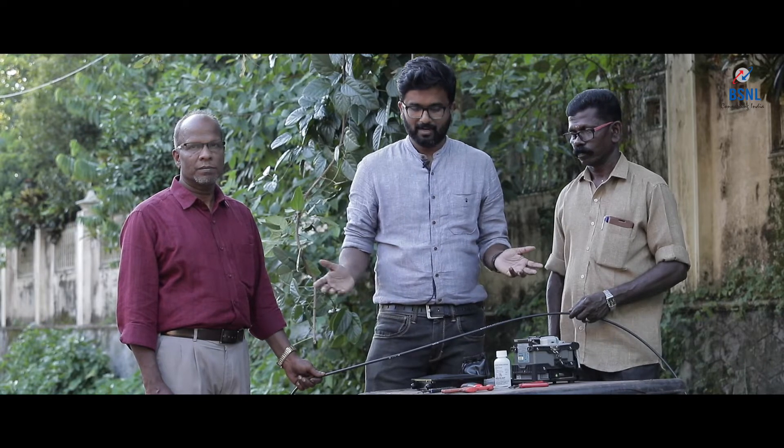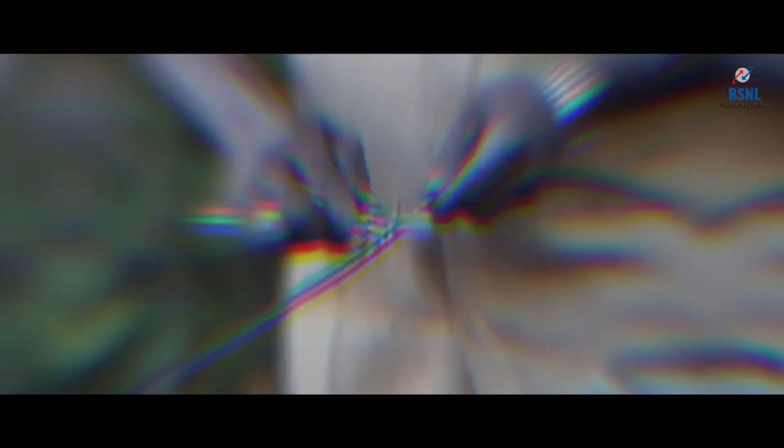In order to explain the mid-span removing technique of optical fiber, I have with me two executives — two staff of BSNL. I have with me Mr. Ajithan, who is a JTO working in Thrissur business area of Kerala state, and Mr. Kumaran, who is working as a telephone mechanic in the transmission maintenance department of Thrissur business area. I would request them to explain the mid-span removing technique of optical fiber.